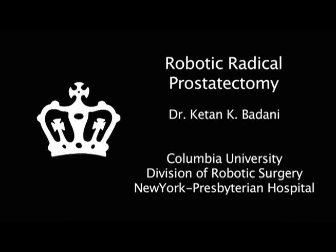This is an instructional video of the key steps of robotic radical prostatectomy. I'm Dr. Kathan Badani, and I will be demonstrating to you my technique.